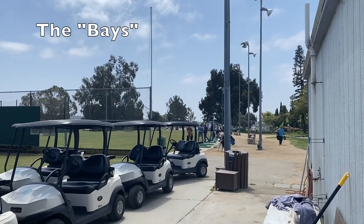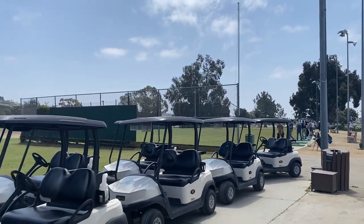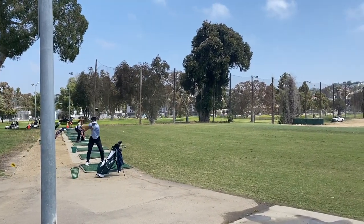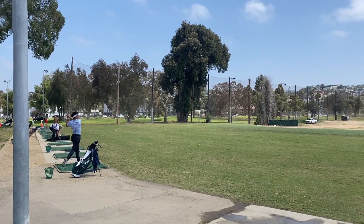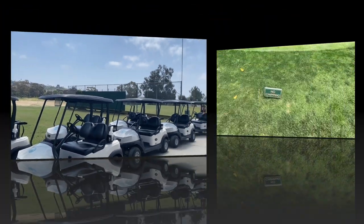Typically, a driving range has two types of bays: an iron-only area where you're hitting off the grass, or an all-club section where you can hit off practice mats, which are turf. As of right now, it looks like Mission Bay is only offering turf mats — the grass section appears to be closed off.